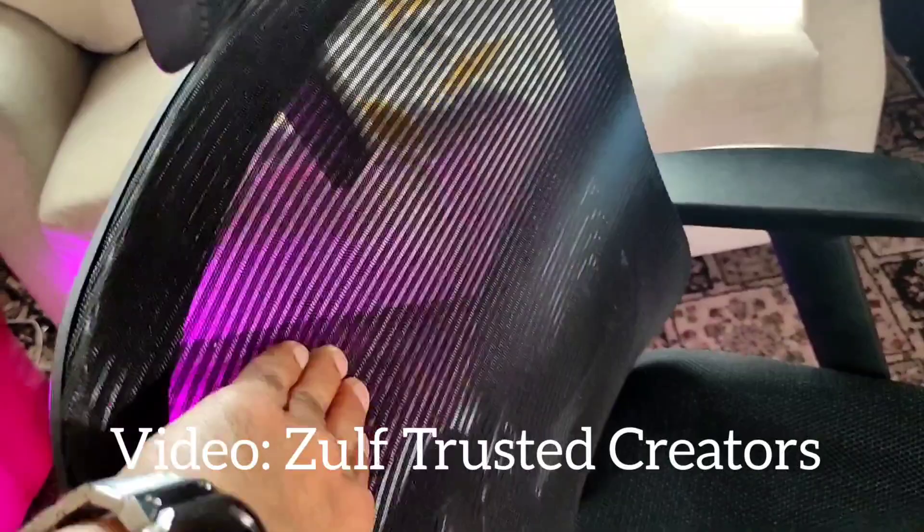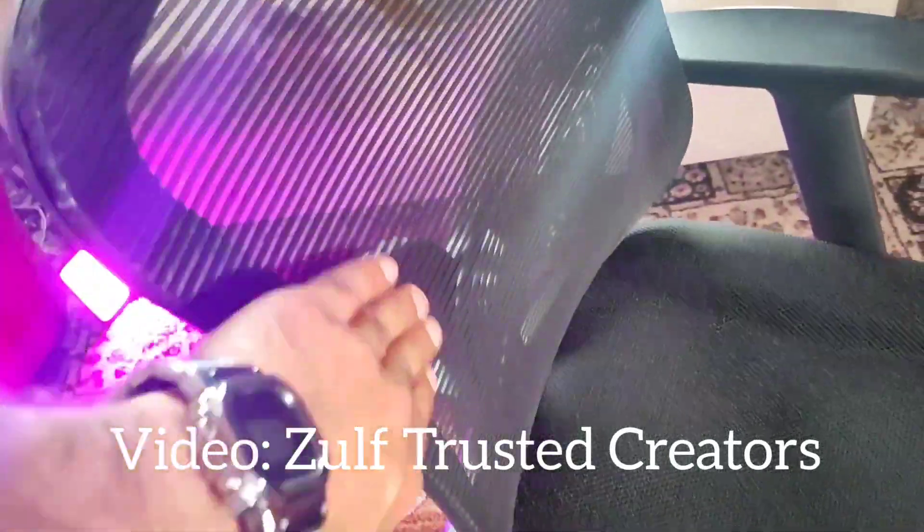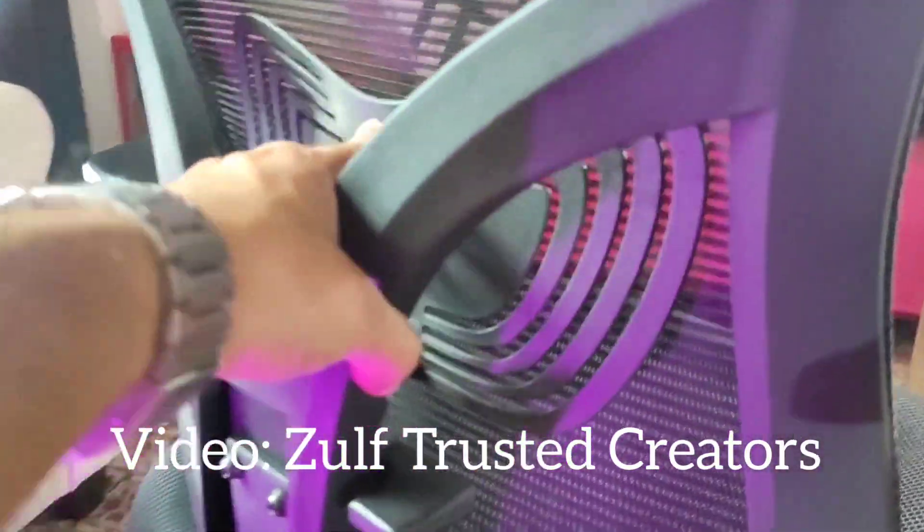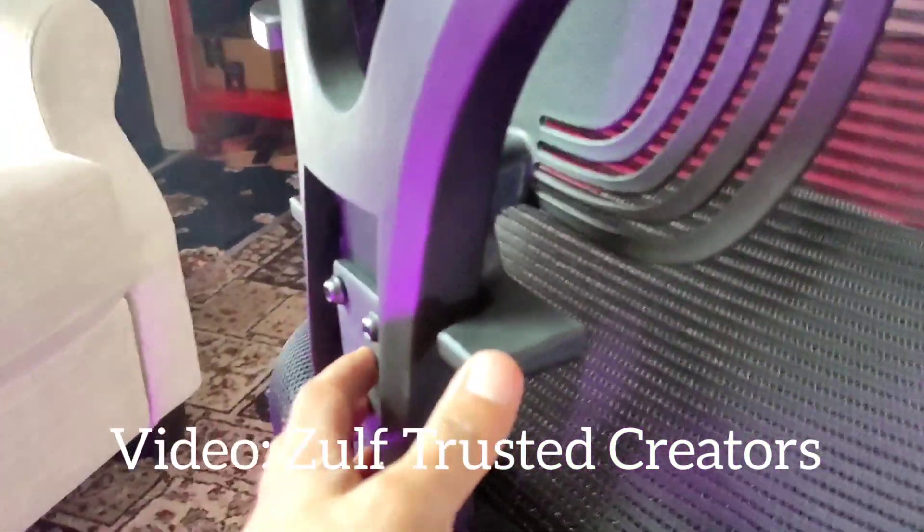It's got a mesh back, so if you're going to have a few hours in the chair you won't get very hot because you have air passing through. It feels like a nice construction overall.